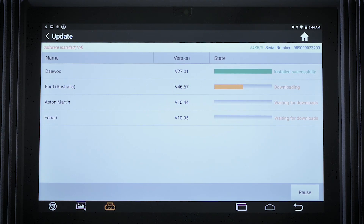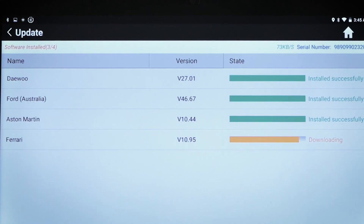With updated applications and wireless technology, the tablet keeps vehicle coverage up-to-date for new models and expands software functionality regularly.